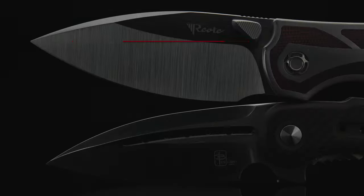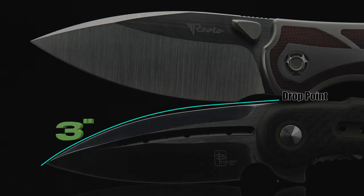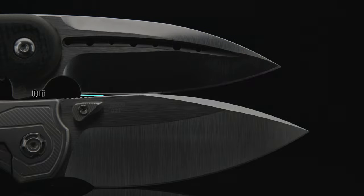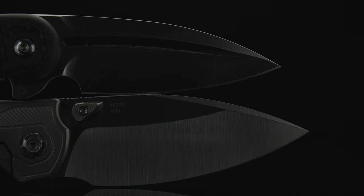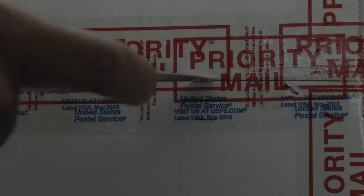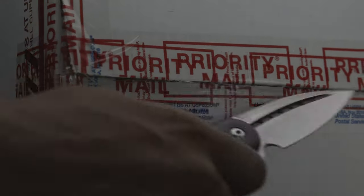Starting with the blades, the Iron sports a 3¼ inch spear point, while the Mini Companion comes in with a 3 inch drop point. The Iron's blade is M390 with an actual cutting edge of 2⅞ inch. The Companion's blade steel is S35VN with an actual cutting edge of 2¾ inch. Although the Companion's blade is ⅛ inch shorter, it's also 1/10 inch thinner by the stock. Coupled with the hollow grind, the extremely low swedge, and the sheep's foot type of edge, the minimal belly lends itself more to pocket knife package-opening tasks. So I'm going to give blade performance and geometry to the Companion.